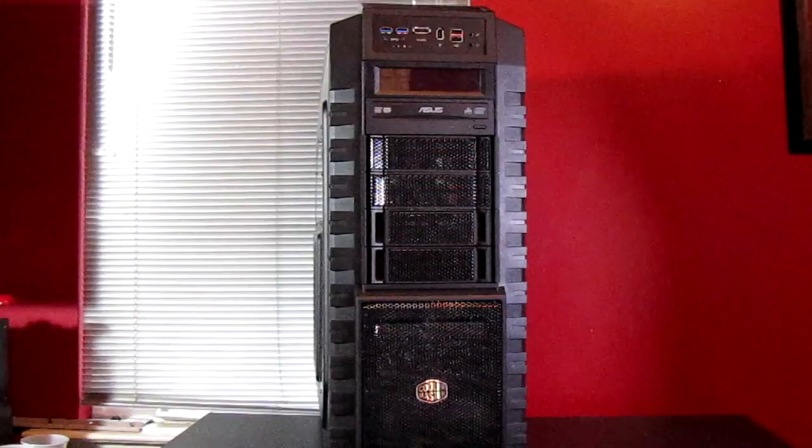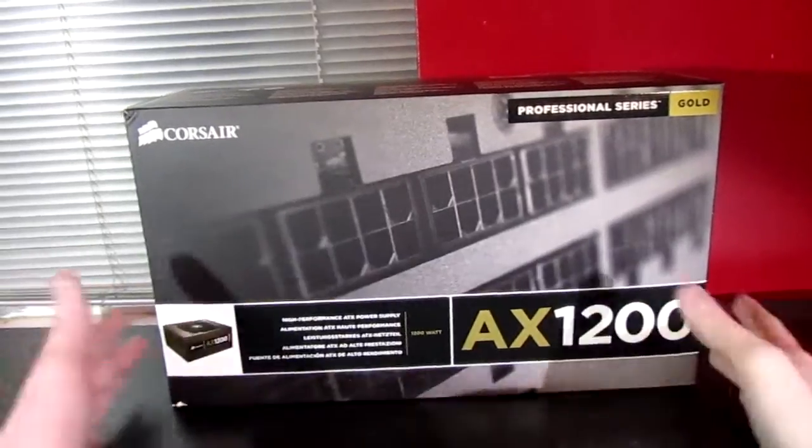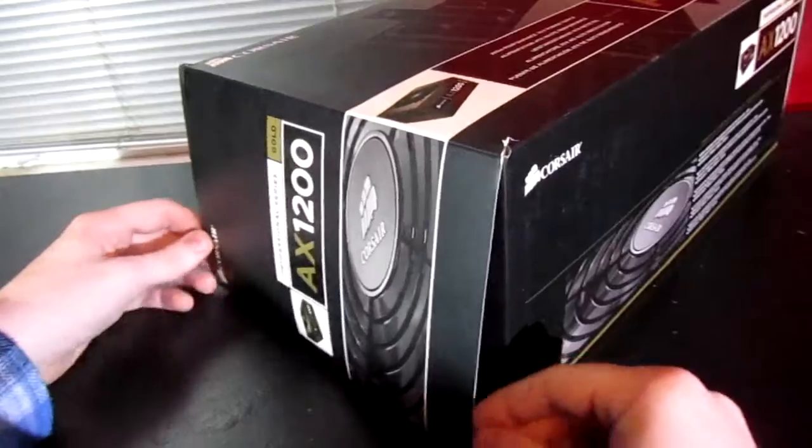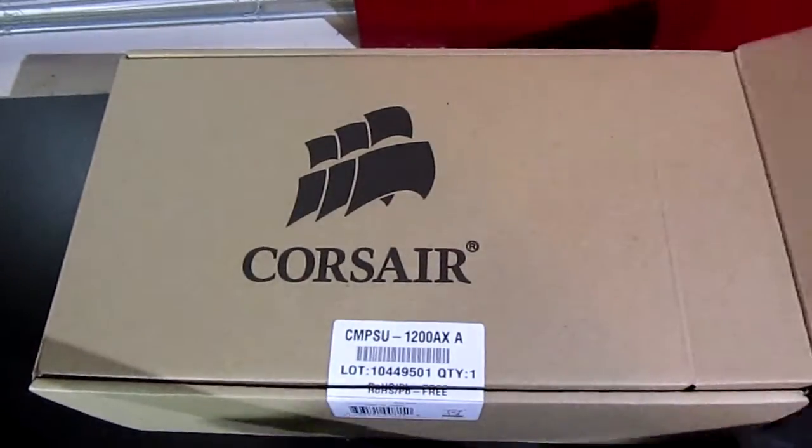Hey guys, how's it going? This is Evan from evanmods.com and welcome back to my first PC build videos. We're going to be installing the Corsair AX1200 power supply today — it's 1200 watts and can power anything I want to put in it. Let's go ahead and start getting it unpackaged, take it out of the main box, and then open it up to show you all the contents inside.